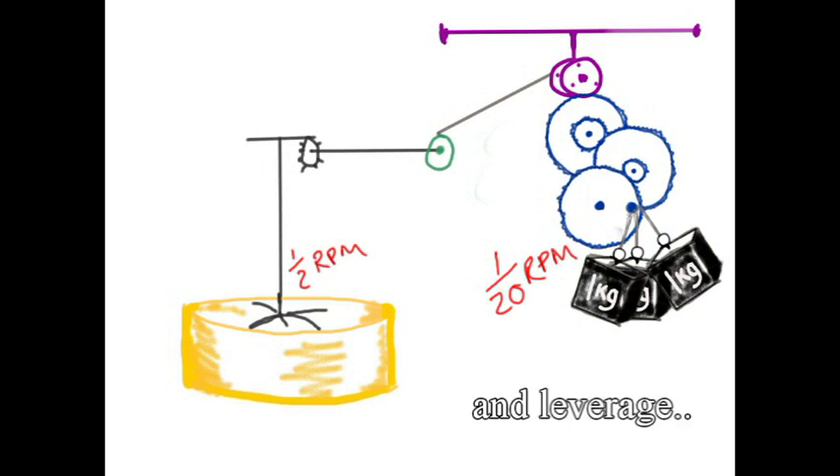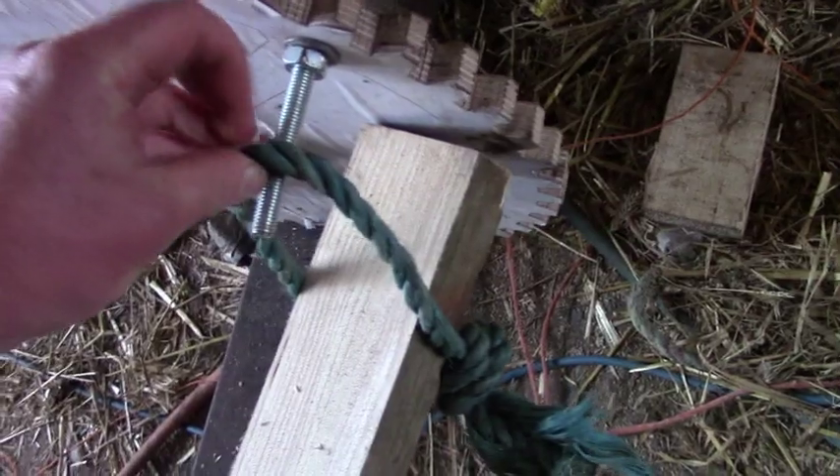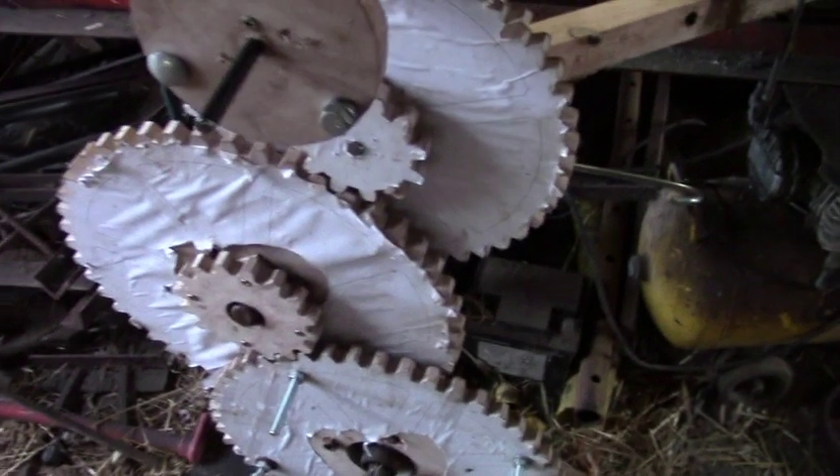The downside is the weight has to be heavier because of all the friction, so I was looking around for something really lumpy and heavy to use. Then I realized that I am really lumpy and heavy, so instead of carrying around a heavy weight I could just stand on a plank and my weight should operate the mechanism — and it worked.